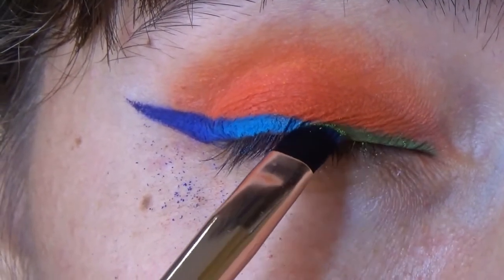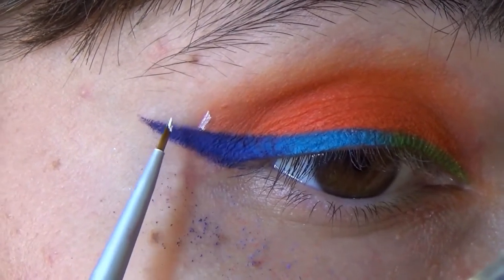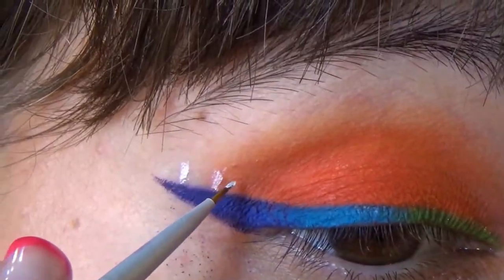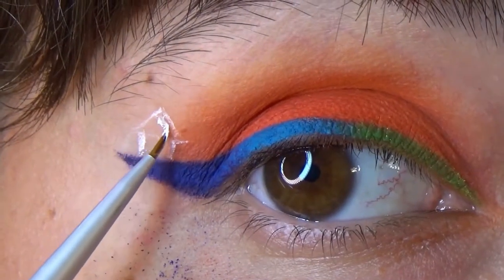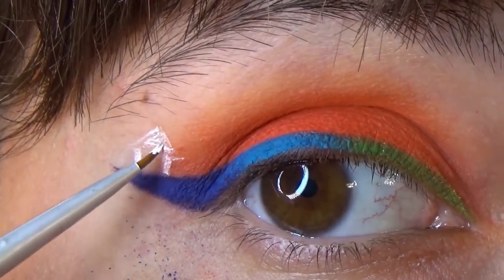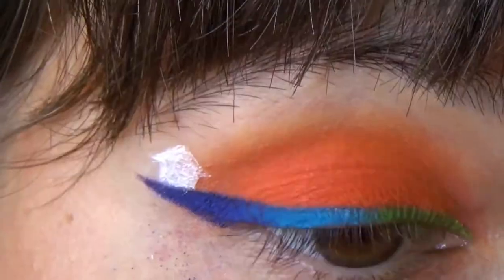After you are done with that, take a white primer — or if you don't have a white eye primer, you can just use a white or a very light liquid lipstick. Outline the house so that it stands on the tip, so that when you close or open your eye the house is still visible. Fill it in completely with white or with another light color, then take a white eyeshadow and top the walls.